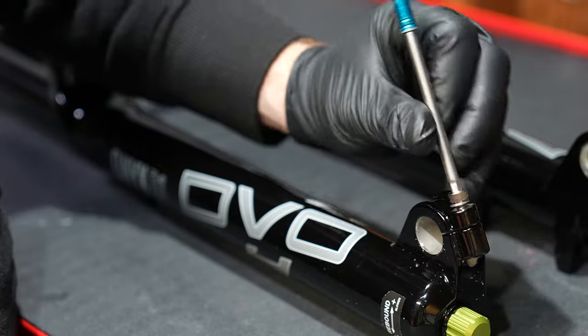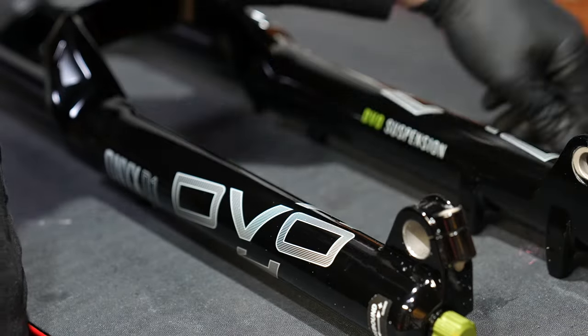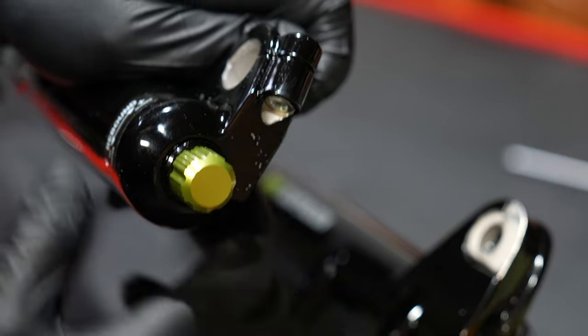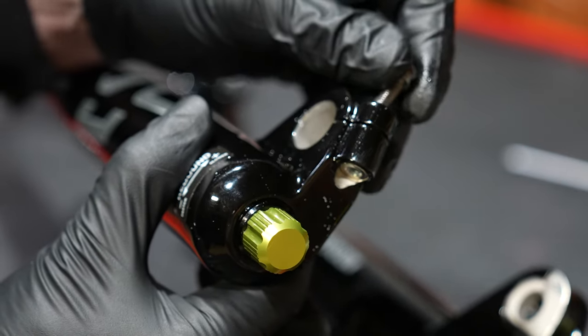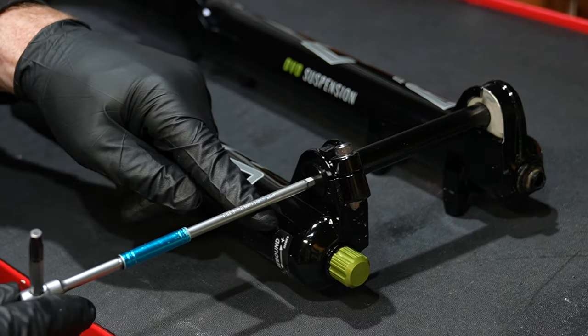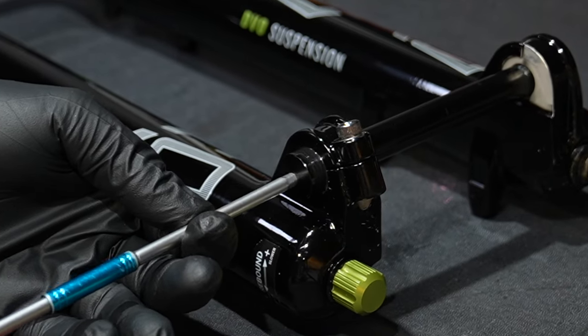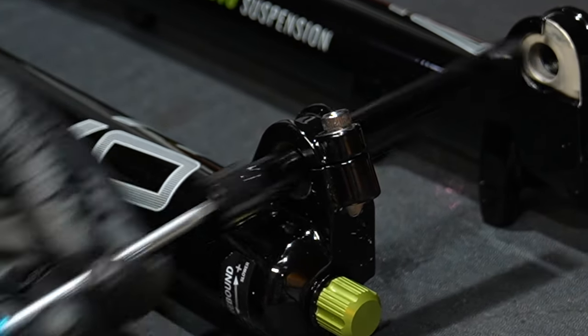The self-centering axle is pretty standard operating procedure — basically lock the wheel in and then tighten it up every time you put a new wheel on the bike, though sometimes they can rattle loose. Interesting on this 38 fork: it has a five millimeter axle, so you only need one tool to put the wheel on instead of two like most forks.